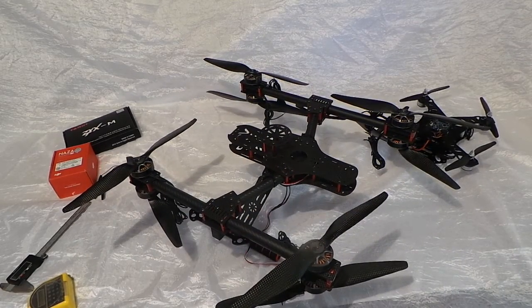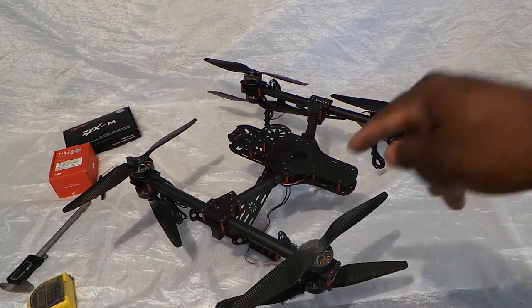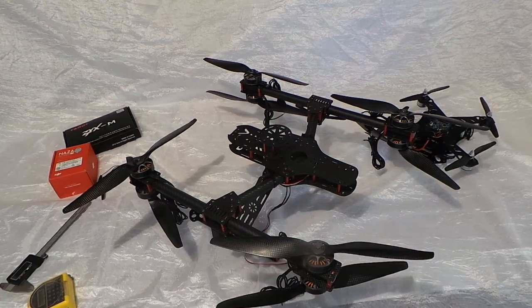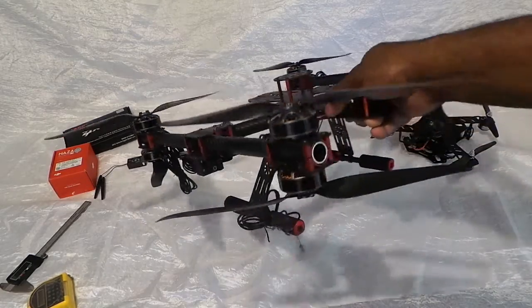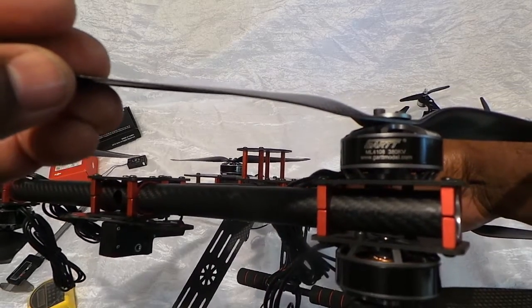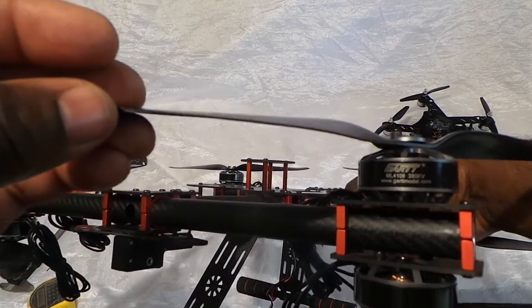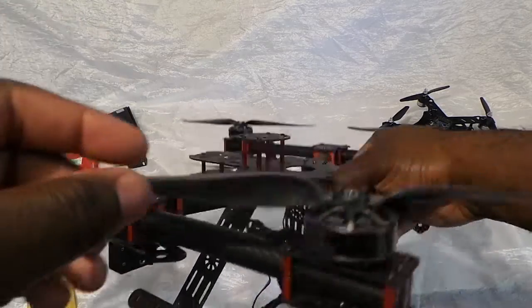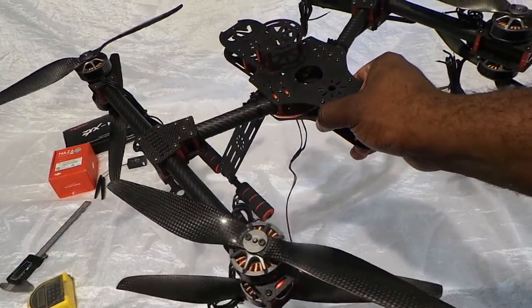Pick up where we left off — if you notice, I have motors on here now, and props. I did say I ordered some motors and props and they were coming in the mail. Well, they did. Look at what we got here: the GART ML4108 300kV motors with 13-inch carbon fiber props.